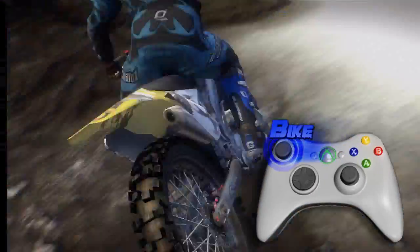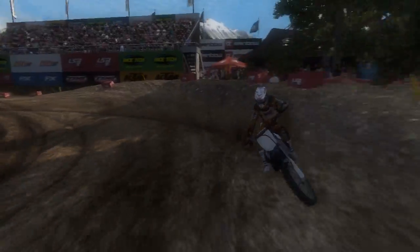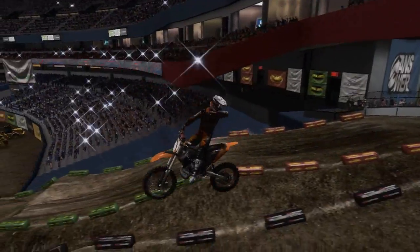To ride an MX bike, you can't just turn the handlebars — you gotta lean into it. Steer your bike with the left thumbstick and control the rider with the right. The farther you lean, the faster you can take each turn. Be forward to keep your front end down, and back to catch sick air on jumps. Use your whole body to stay in control.